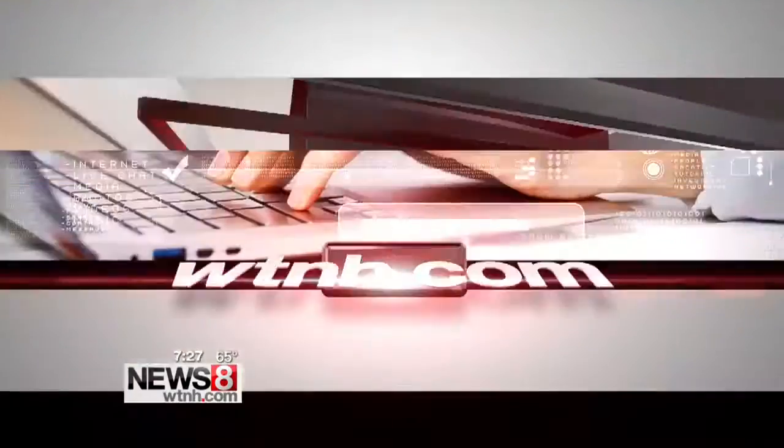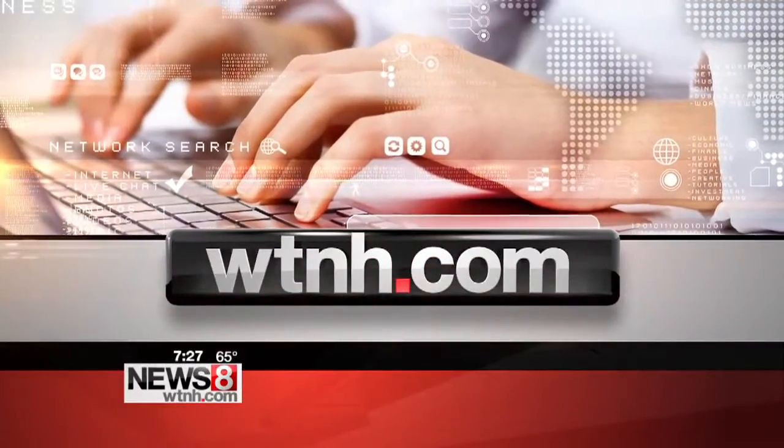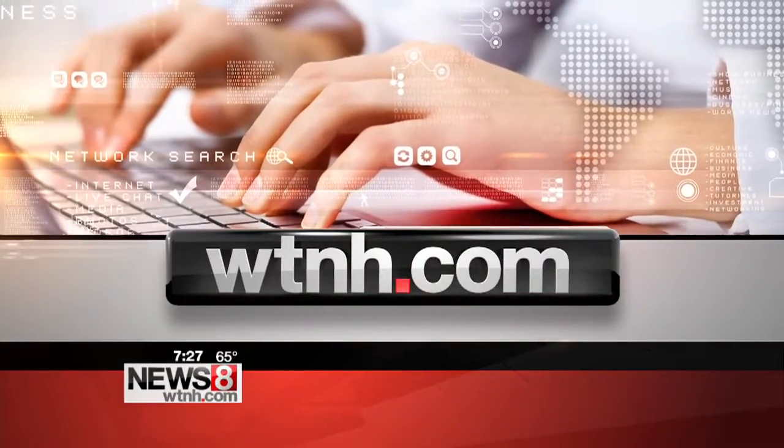Thank you so much, Thomas Mack — great information. To find out more about the paint and the store, you can head to WTNH.com, and also get some more tips about making your house feel a little bit more beachy this time of year.